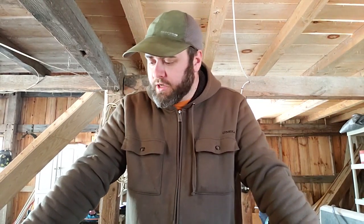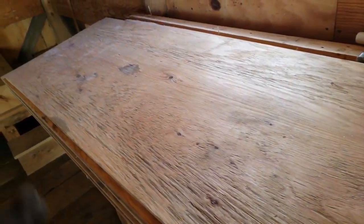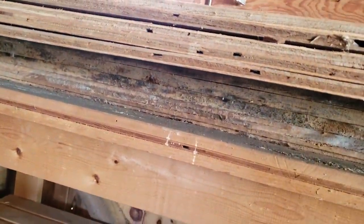Welcome back to Woodledge Ranch. Today we're just going to jump right into it. We have to make some chicken nesting boxes and I have right here a whole ton of spare scrap plywood. When the previous owners sold us this place, they had a ton of spare wood left — this is only some of it.